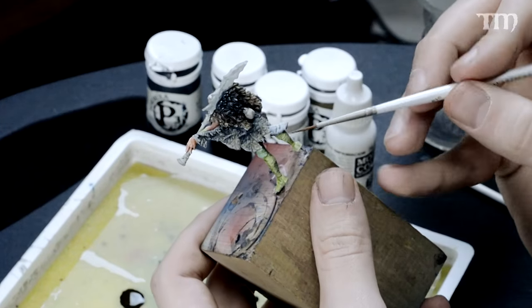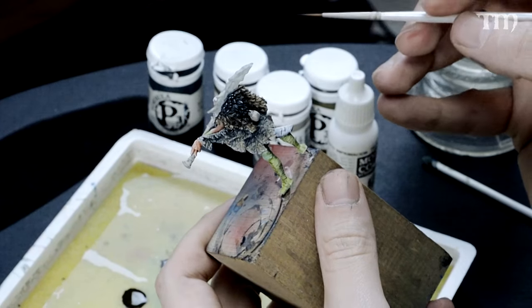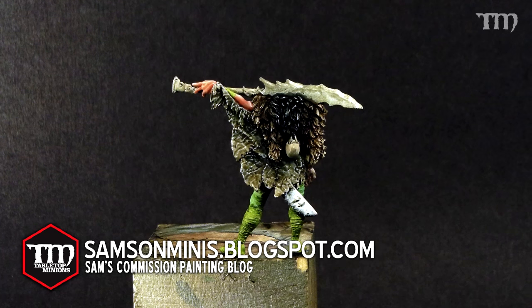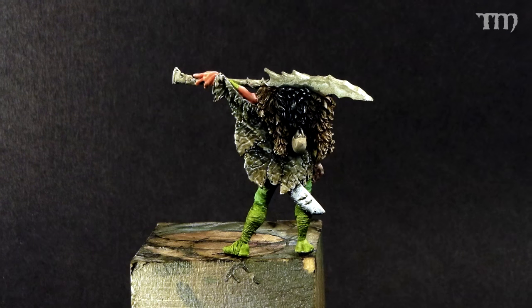Alright everybody, here is the finished product — some cracked leather on Lathheim's cape. Thanks to Adam and everybody down at Tabletop Minions. You can see more of my work in progress at samsonminis.blogspot.com. Thanks for tuning in and we'll see you all soon.